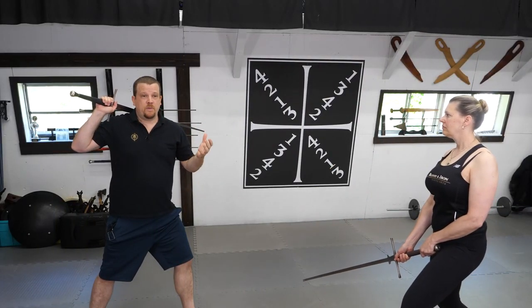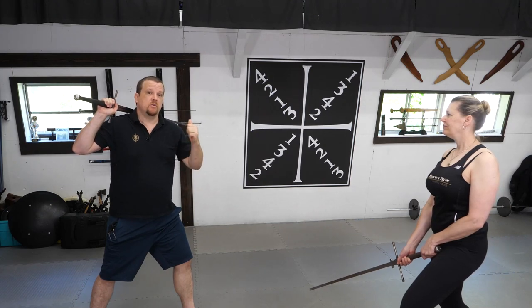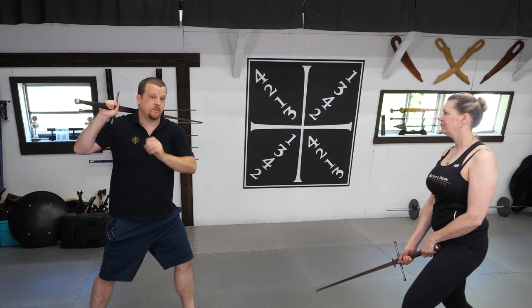This drill can be done with a pell to practice your targeting, or with a training partner who will actively defend every incoming strike using proper guards and ensuring that their point is towards their opponent at all times.